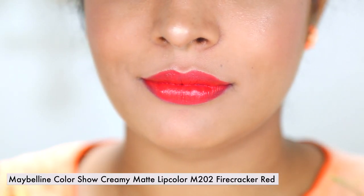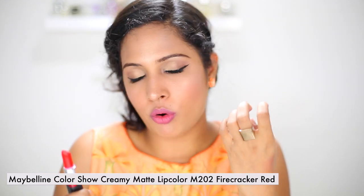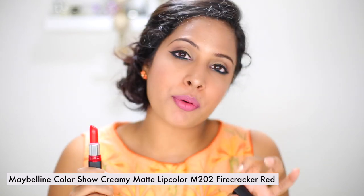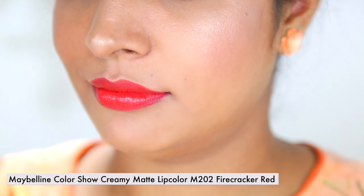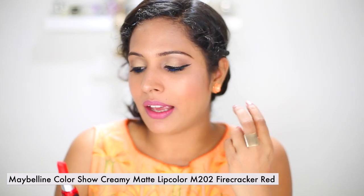Then I have Fire Crackle Red — an orangey-red shade, also from their cream matte lip color line. This is more of a semi-matte cream shade, but the only problem I'm having with this lip color is it's not as pigmented as I want it to be for a matte lipstick. I want it to have exact color intensity, but it is a little on the sheer side.